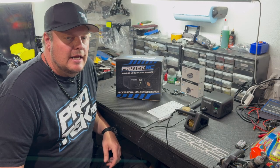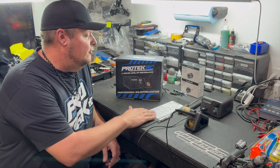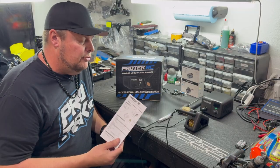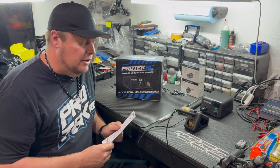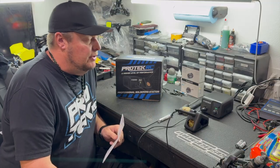Hey, Adam Drake here. Today I'm going to share some information on a product from Protech RC — it is the Protech professional soldering station. Part number is PTK-6700. As you can see, it's super compact but puts out a lot of power.